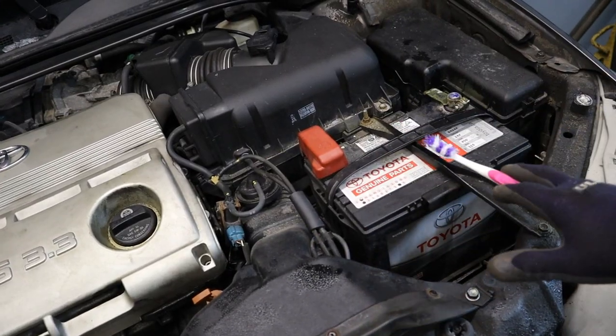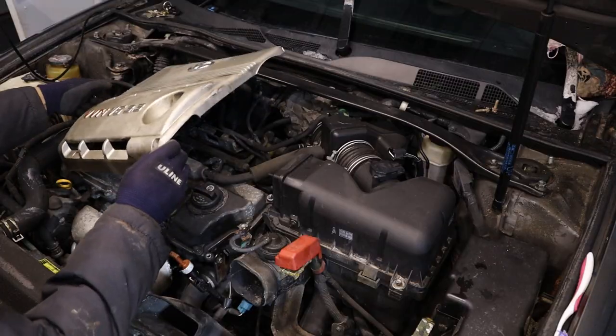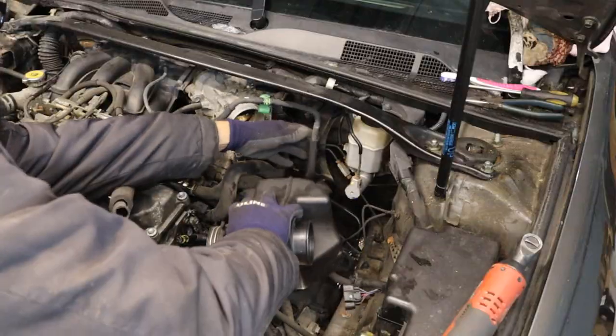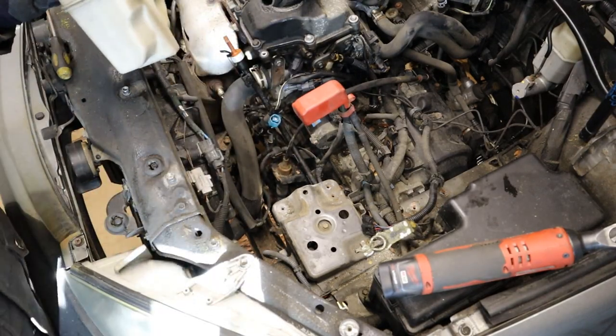Up at the top you have to remove everything from the top of the transmission, including the battery and the airbox. Remove the battery, remove the intake, and remove the airbox. With that done, we can get to the transmission shifter.